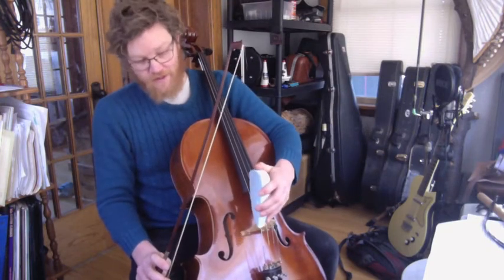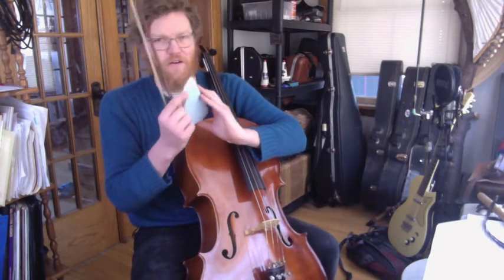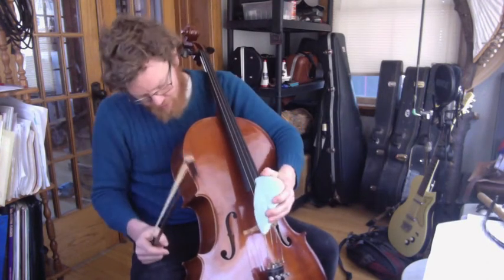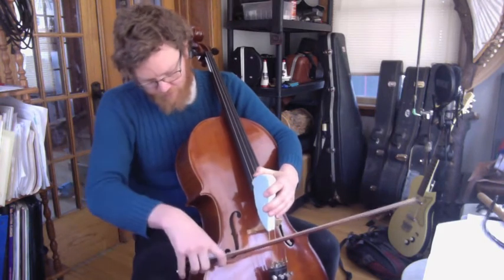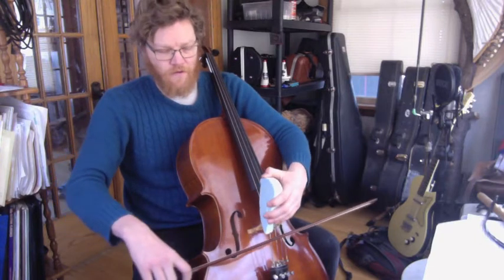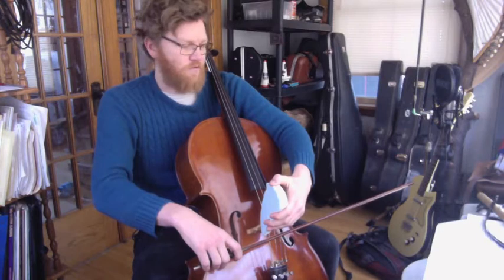We'll start by placing the DACs on the bridge with about an inch of the curve hanging off. That's where the bridge should end up. Then we'll bow the after length of the string and we notice that we can make a bit of a curved sound to it.